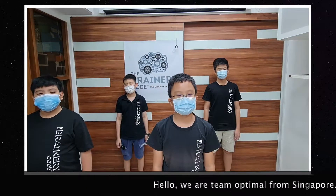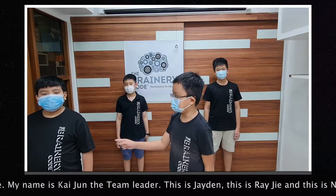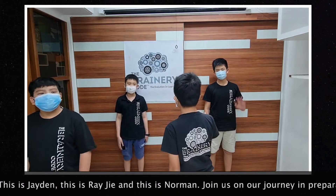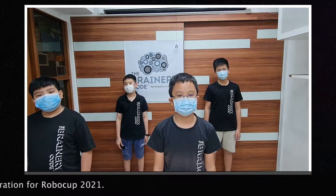Hello, we are Team Optimum and we are from Singapore. My name is Kanchi and I'm the Team Wizard. This is Jayden, this is Dan, and this is Roman. Join us on our journey for the preparation of Pro Bowl Cup 2021.